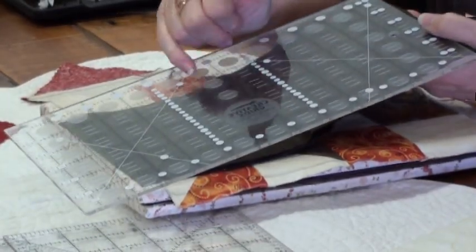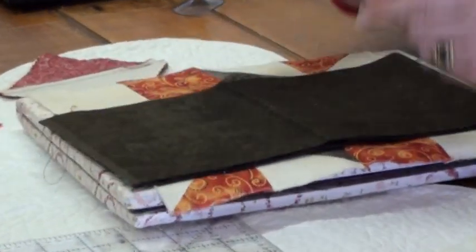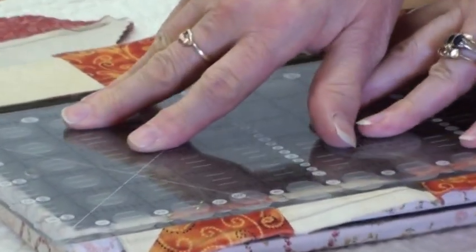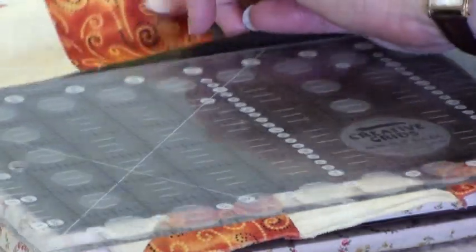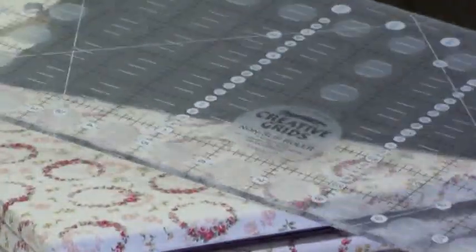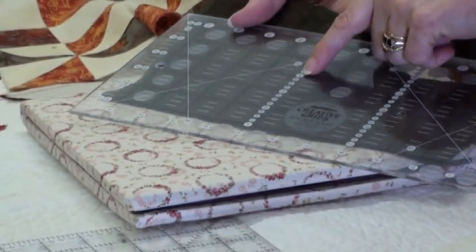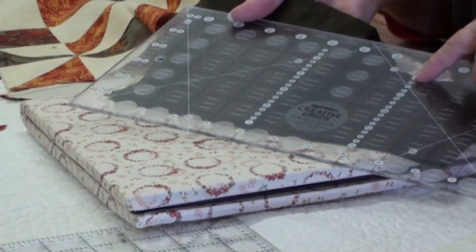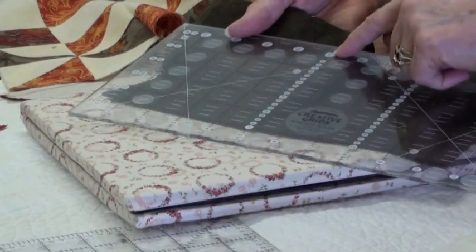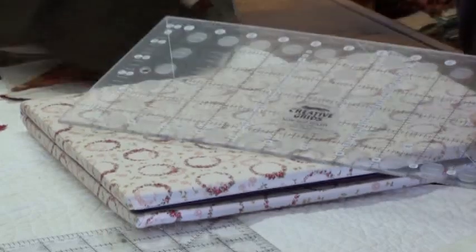Some other features of the ruler that I like: when I put the ruler on my fabric you'll notice there are round dots on the back. They're built-in non-slip grips, so when we put them on our fabric they're not going to slip and slide — it really sucks to the fabric. On this dark fabric, you'll notice all the white lines stand out very clearly and you can see all your lettering and numbering very clearly. You can read your ruler from left to right or right to left; your numbers show up each way.